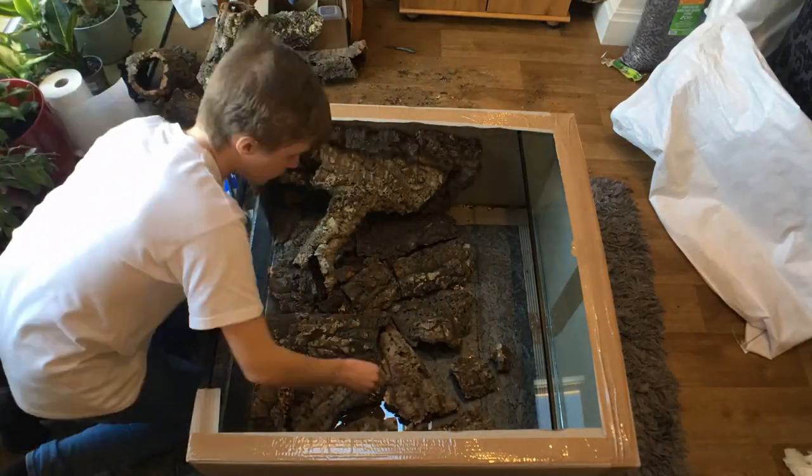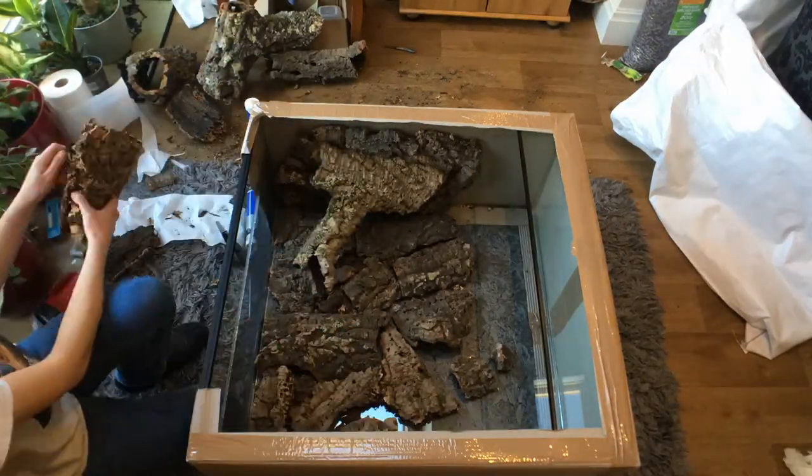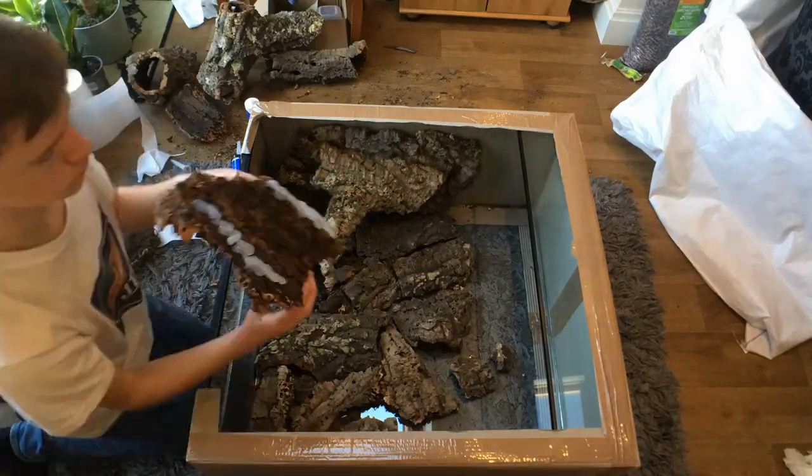To make sure the cork bark is anchored firmly to the glass, you want to use plenty of silicone. I ended up using four tubes in this build alone.